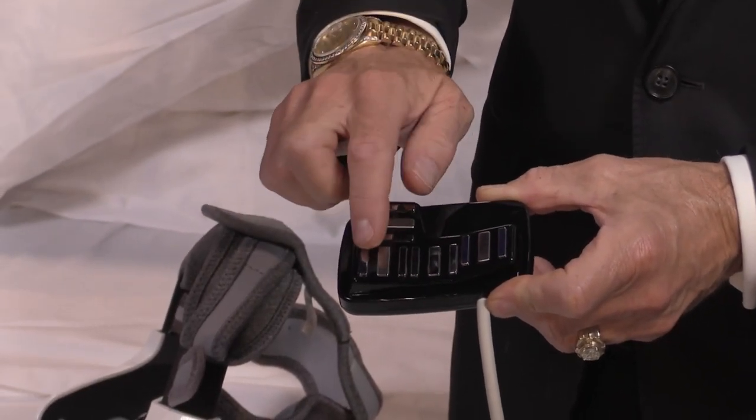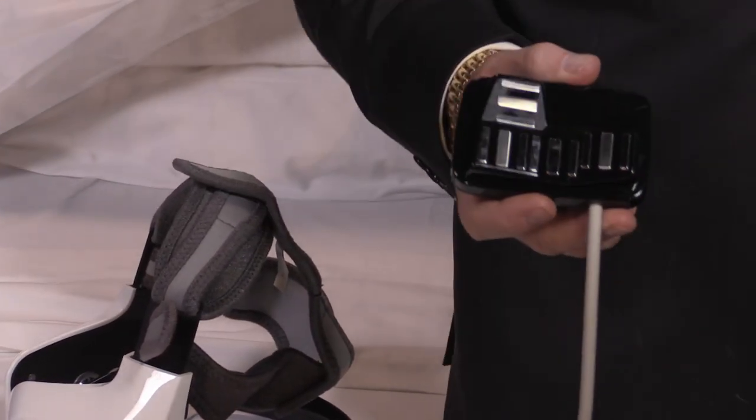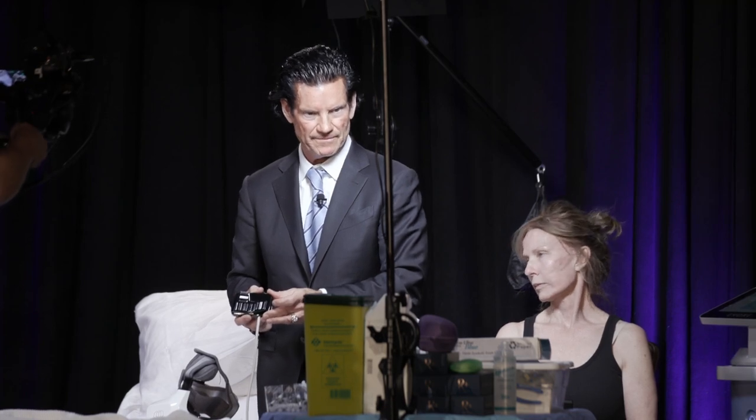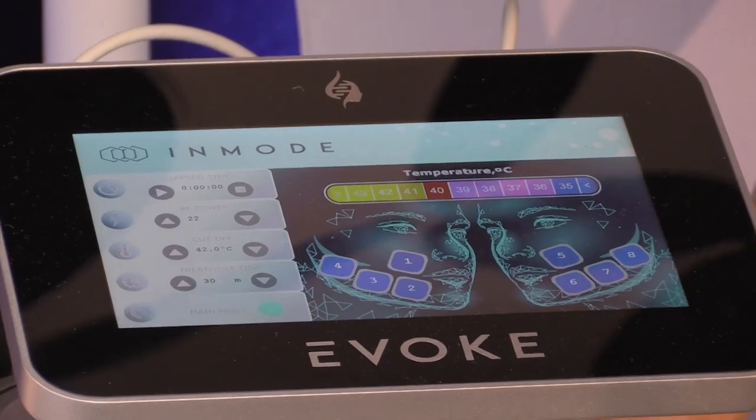It's broken down into four bipolar systems — positive to negative, positive to negative. RF flows positive to negative. They're very closely spaced; one of the variables for depth of penetration is the distance between the applicators, so we don't want this going into the deep fat. It's mainly a dermal system targeting superficial fat. The treatment time selected was 30 minutes.